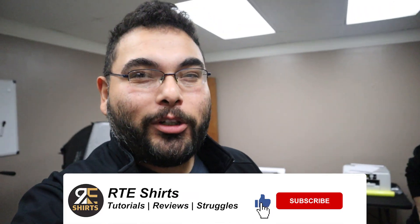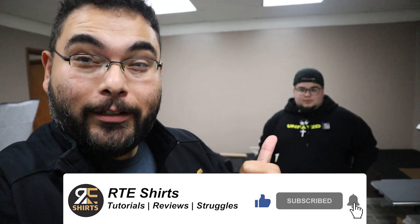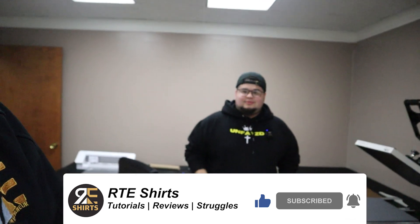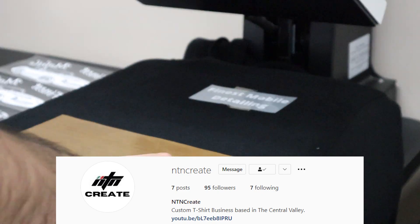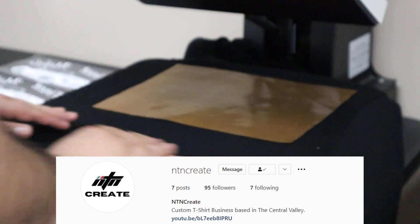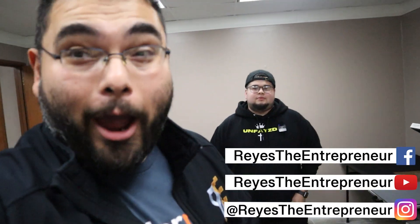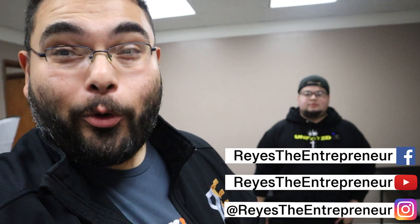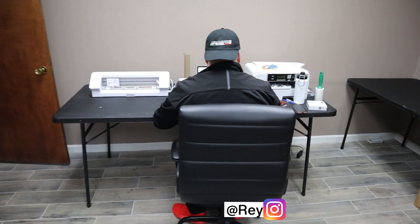What's up everybody? Thank you for coming to another RT Shirts video. Today we got the homie Brian from MTN Create — all day long — and he makes custom shirts. He's one of the people I'm trying to help grow a business right here, and he's using my office. I hooked him up with some equipment, and today you're going to see the shop tour.